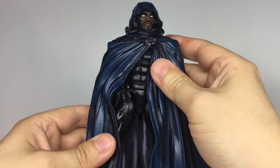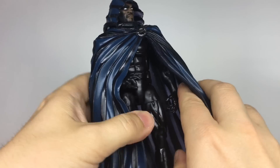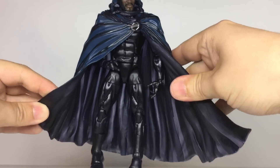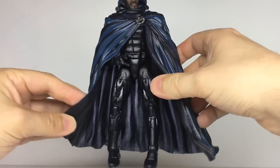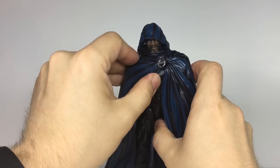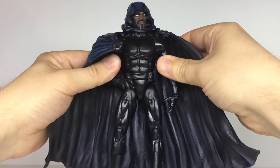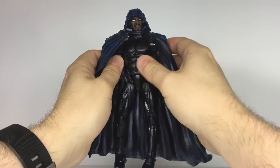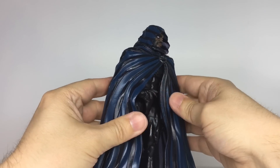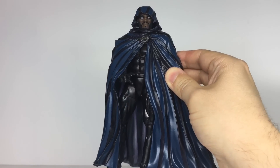Cloak does have a fully articulated body underneath his cloak, but it's a little hard to get to. While the cloak is made of a soft plastic, it's not quite soft or thin enough for it to be pushed aside easily. Cloak is famous for spreading his billowing cloak wide and ensnaring baddies in it, but that's not really possible with this. It does pop open at the clasp, but it's just not going to do much. Having him with a cloth cloak may have been a solution, but even that wouldn't have been ideal — they're rarely ever made well in the mass market and can look very jarring or doll-like when paired with sculpted figures.